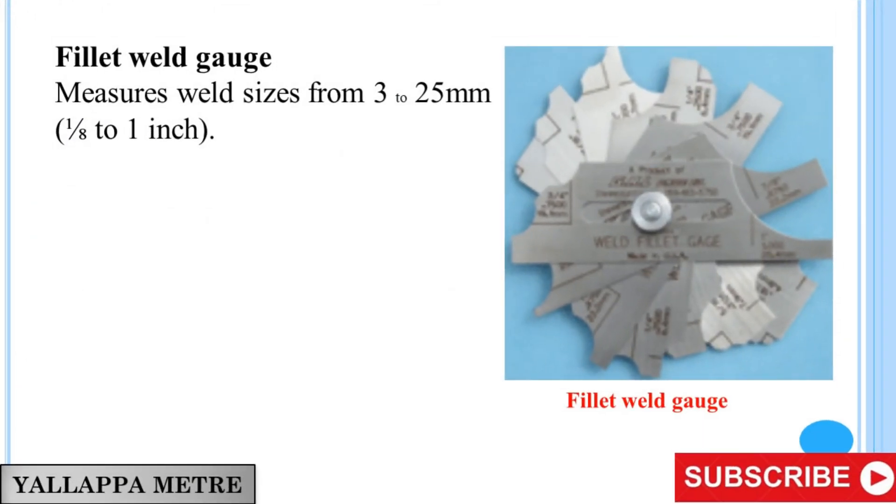Fillet Weld Gauge. Measures weld sizes from 3 to 25 mm (1/8 to 1 inch).